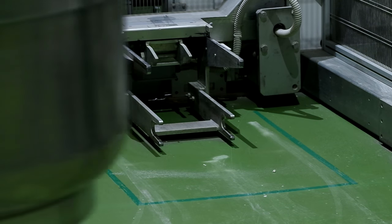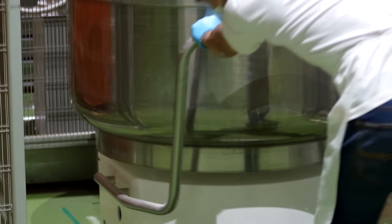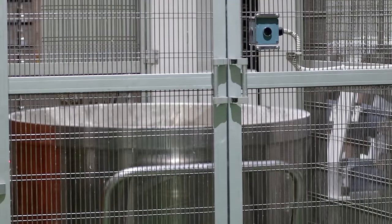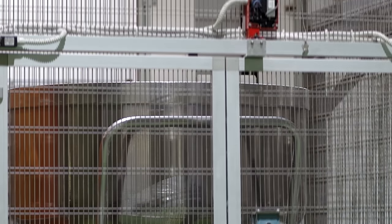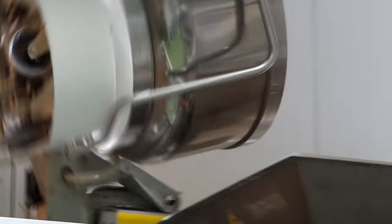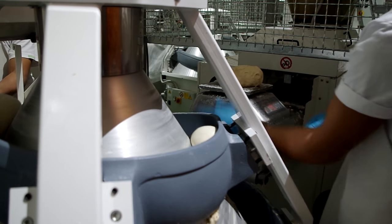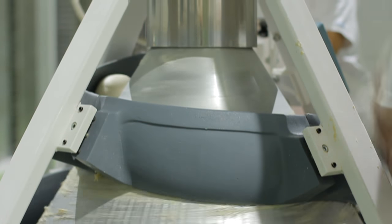Once the dough is fully mixed, the giant dough is dropped in a dough cutter. The dough is cut then weighed for quality control. When the dough passes inspection, it goes through a conveyor belt and is dropped in a basket to rest for 8 minutes.